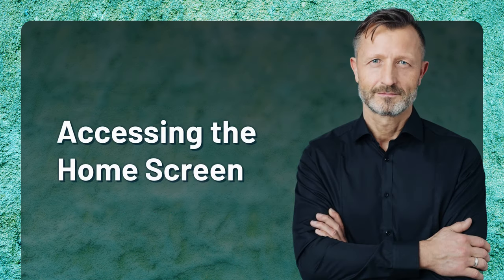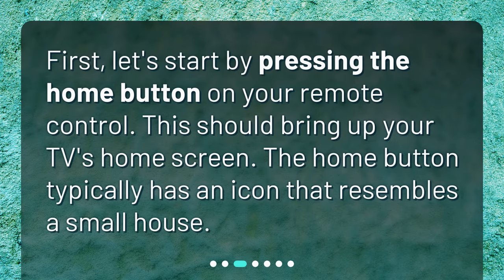Accessing the Home Screen. First, let's start by pressing the home button on your remote control. This should bring up your TV's home screen. The home button typically has an icon that resembles a small house.